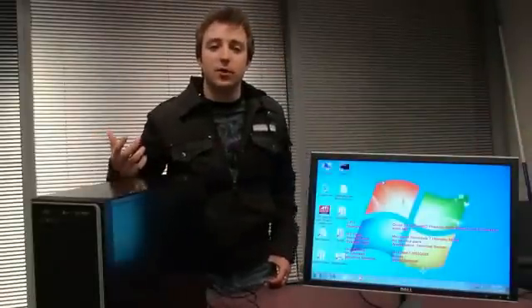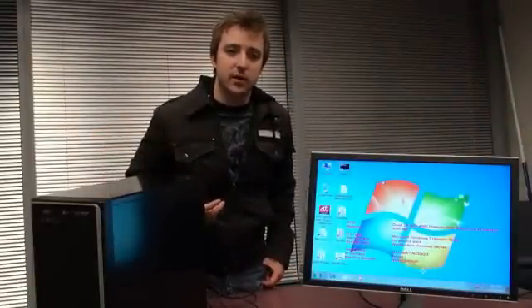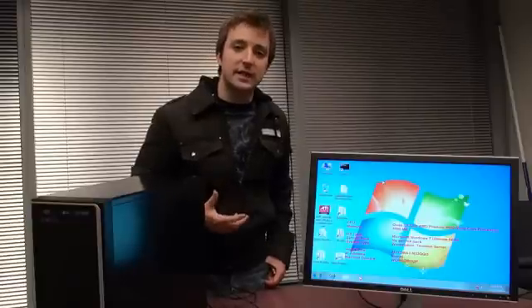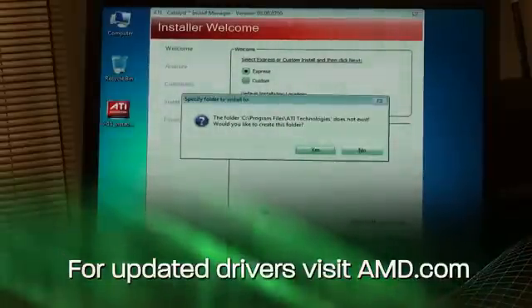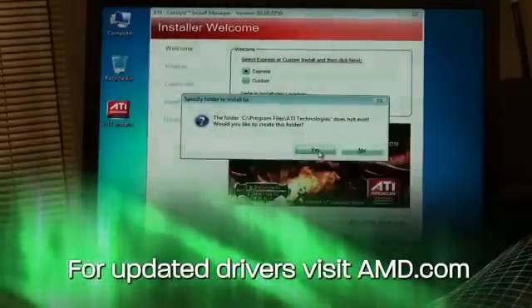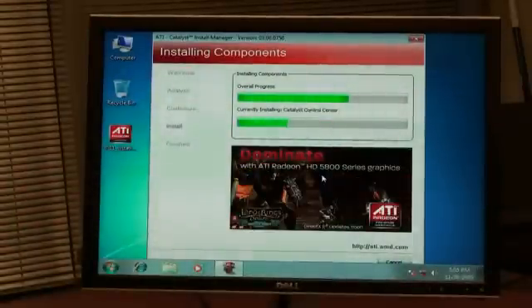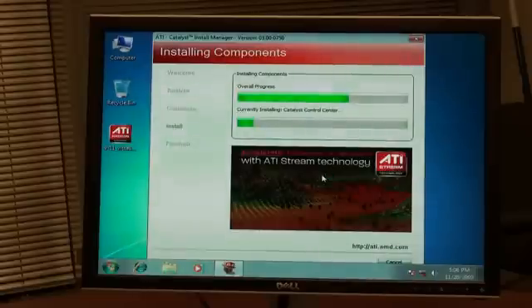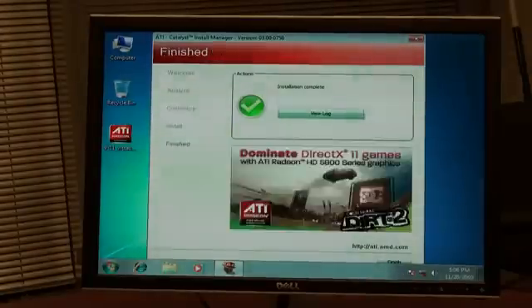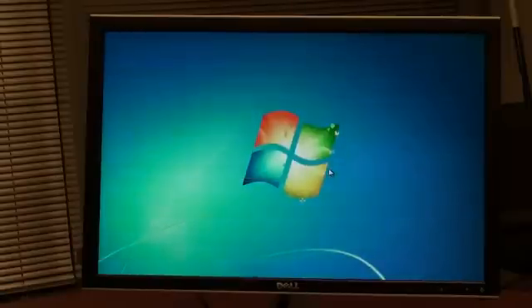In order to allow your new video card to communicate with the Windows operating system, you need a special piece of software called the driver. This is available either on the CD that you received with your graphics card or from our website. Simply click through the install process and the drivers will be installed. Click finish, do one final reboot, and your drivers will be installed.